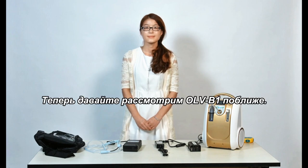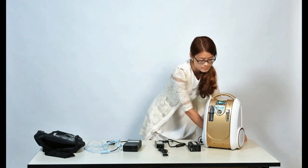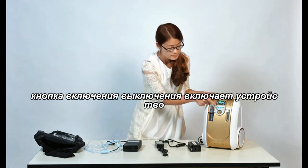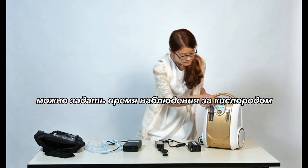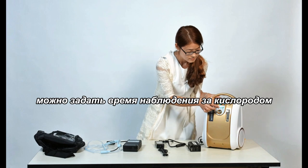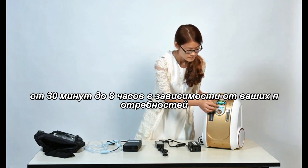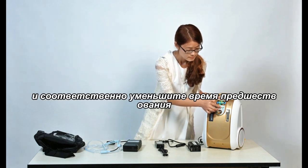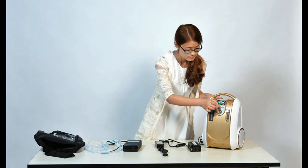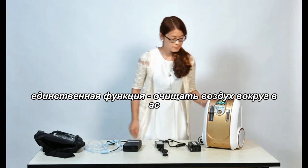Now let's take a closer look at the Olive O-AirVB1. The ON-OFF button turns the unit on. You can preset oxygen absorption time, increase preset time from 30 minutes to 8 hours according to your needs, and decrease preset time accordingly. The ON-OFF function is to purify the air around you.